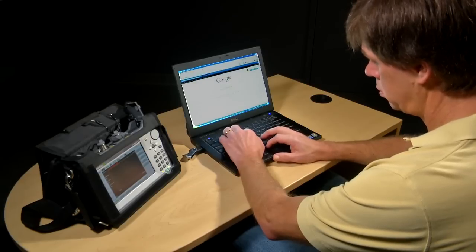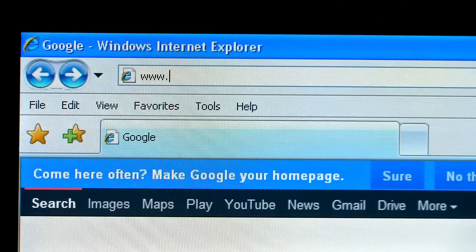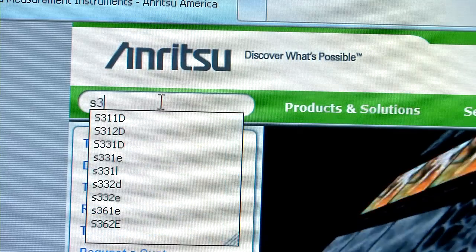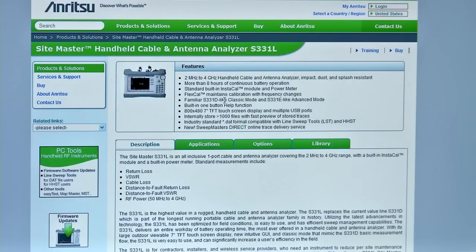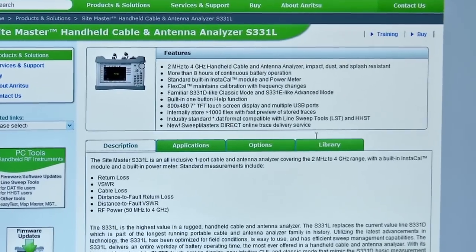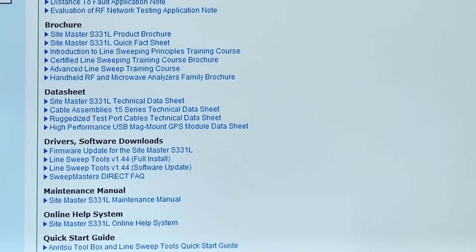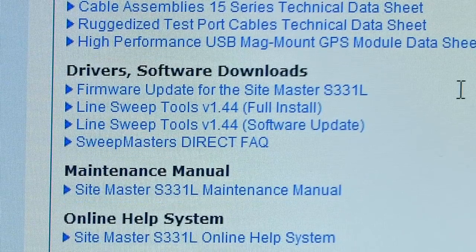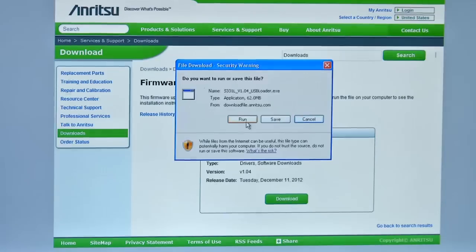Firmware updates for Anritsu handheld instruments are downloaded from Anritsu's website. Start by going to www.anritsu.com and locate the S331L product page. On the product page, select the Library tab and look into the section labeled Drivers and Software Downloads. This is where you'll find the firmware update link. Follow the on-screen instructions for downloading to your PC.